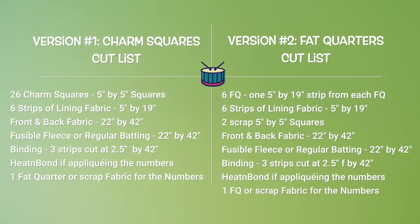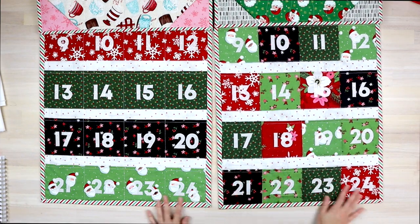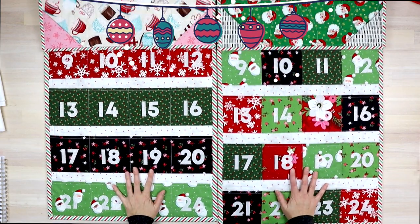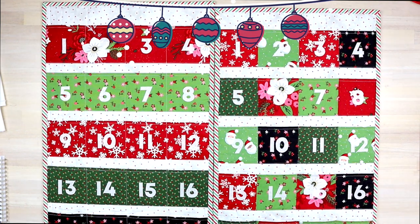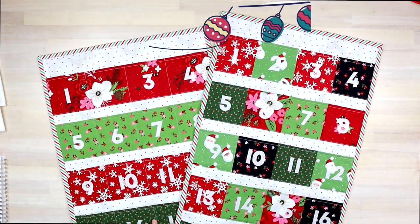I suggest you take a screenshot of this cut list so you can refer back to it as you sew throughout your project. The main thing to decide is whether you're going to use charm squares or fat quarters. You'll also need a lining fabric — it can be whatever you have on hand; I used plain white. You'll need fabric for the back and front of the back panel, which you will be quilting. I like to quilt it on fusible fleece, but you can also use regular batting. You'll need binding, and if you choose to do the appliqué, you'll need heat and bond and some extra fabric for your numbers.